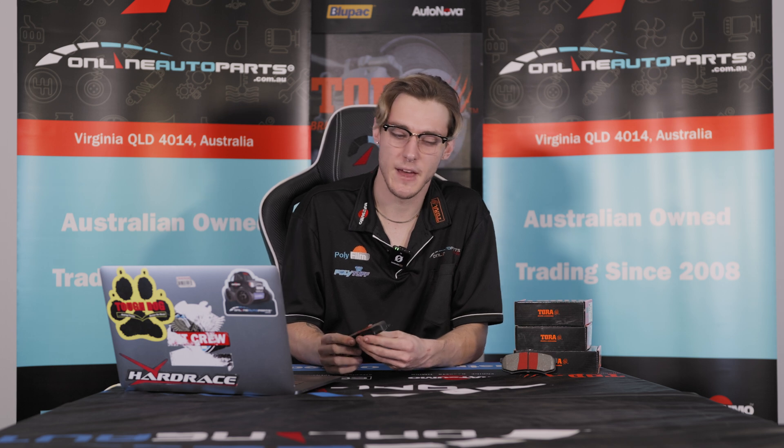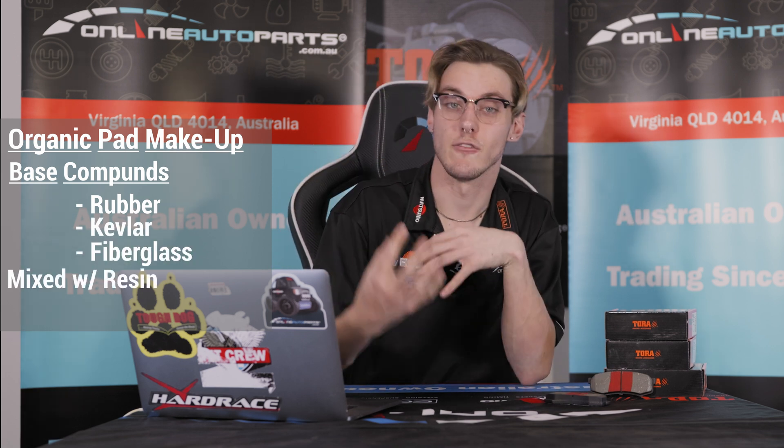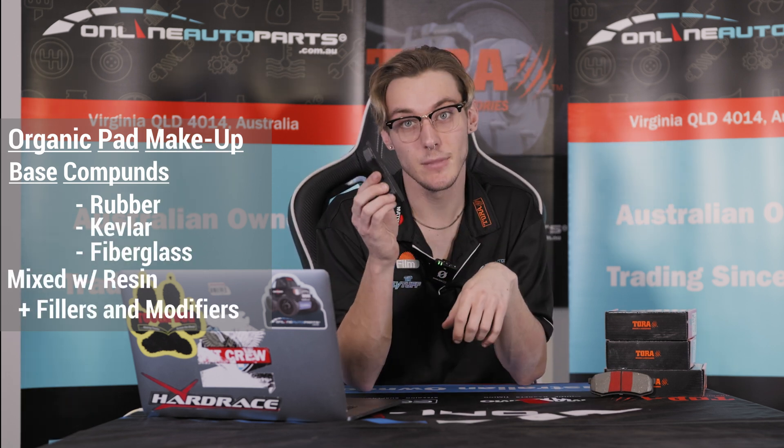Starting us off we have organic brake pads. Organic brake pads are usually made up of organic compounds — not wheat or barley or rhubarb, but things like rubber, kevlar, and fiberglass that are mixed with a resin and adhered to the backing plate.